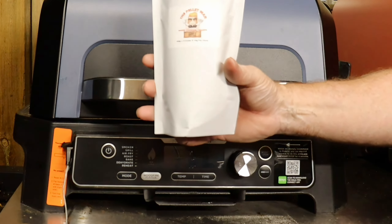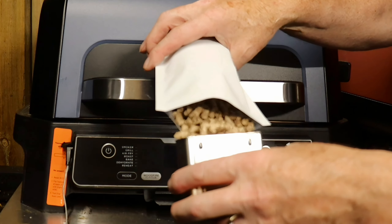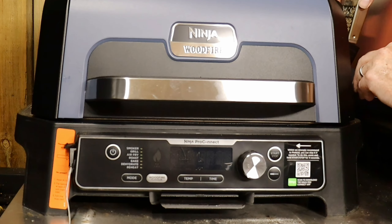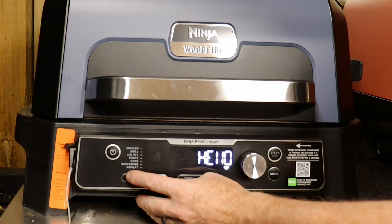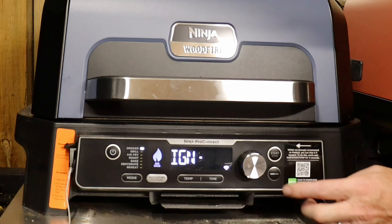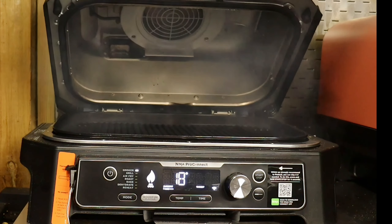The first thing to do is to get some pellets into the Ninja Pro Connect. Apple and pork go together, so we're going to be using apple pellets from the Pellet Man. We're going to use a full hopper, insert that into the machine, switch on, and go for the smoke setting at 120 degrees C, which is 240 degrees F. Press the ignition and off we go.